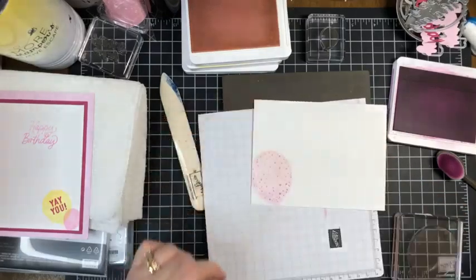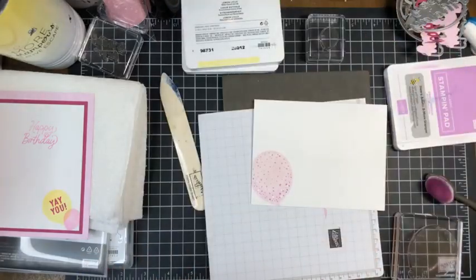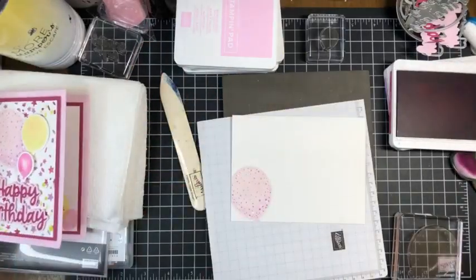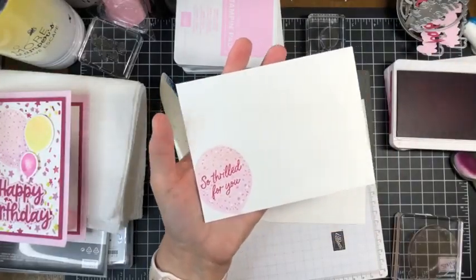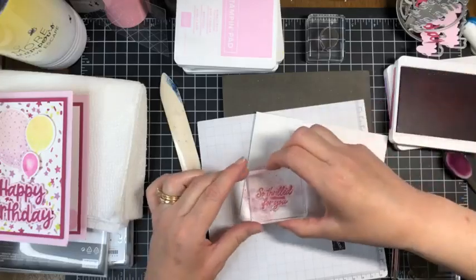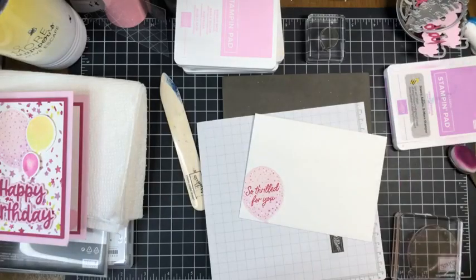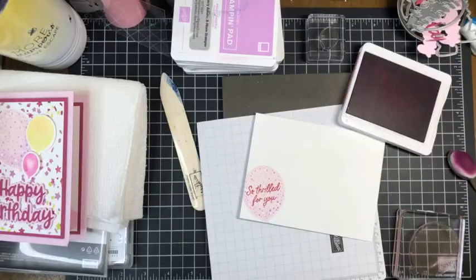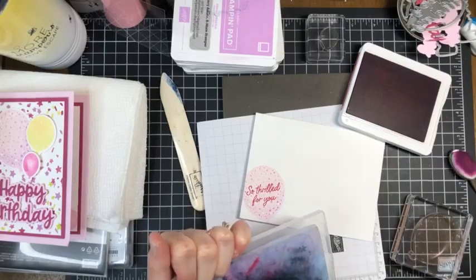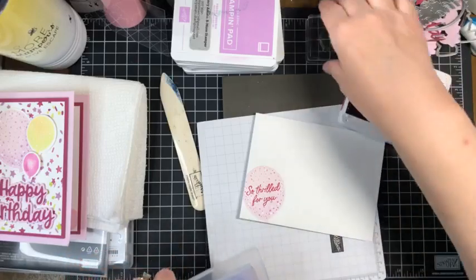Let me close up the other colors. Then we'll bring in the detail speckle stamp in fresh freesia at full strength — no stamping off, just stamp right over top of that balloon. Bring in our berry burst and stamp 'So Thrilled For You' right over top of it. All of these greetings are in the Beautiful Balloons stamp set. Let's leave berry burst open because now we're going to use our stencil for the background. Let me give these stamps a quick wash and tuck them away.